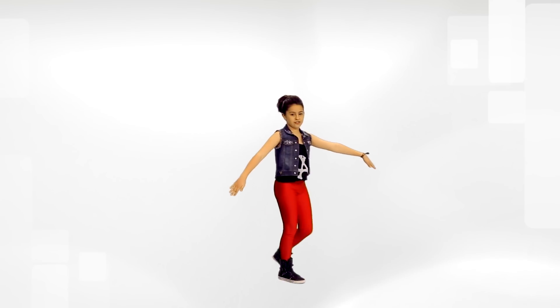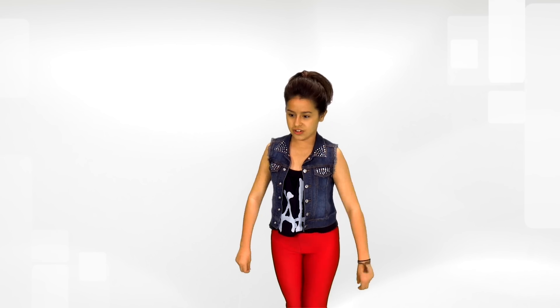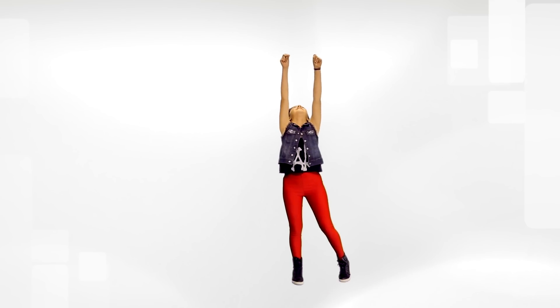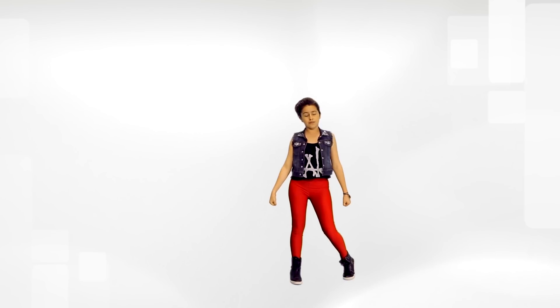Next, you're going to bring your hands around your head, right hand on the bottom, around your head, down, and then you're going to hit your arms up and look up, then punch them down and look straight at the audience. Right here, for my face, I'd probably do a nice sassy face like this.